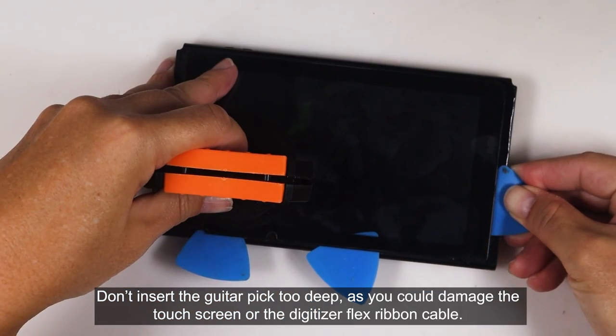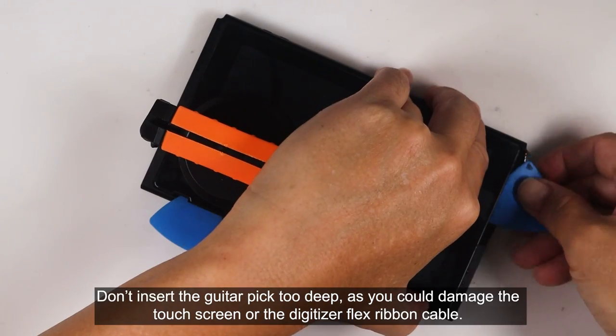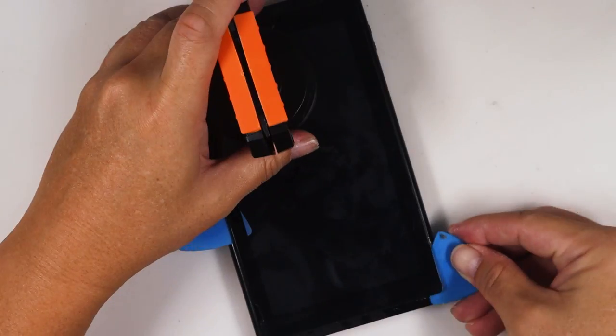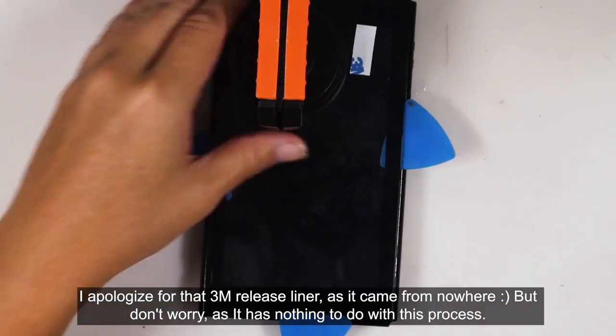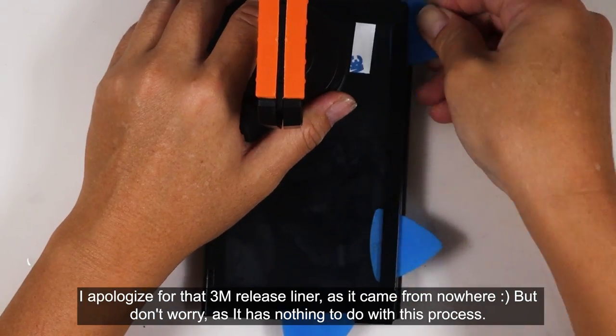Don't insert the guitar pick too deep, as you could damage the touchscreen or the digitizer flex ribbon cable. I apologize for that 3M release liner, as it came from nowhere. But don't worry, as it has nothing to do with this process.